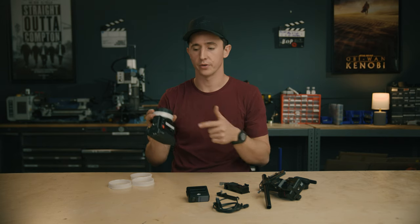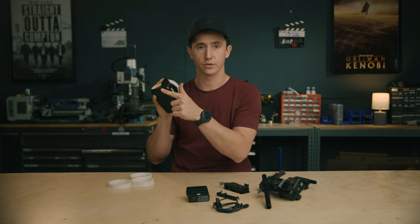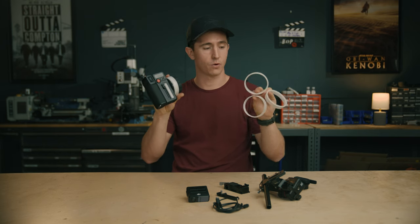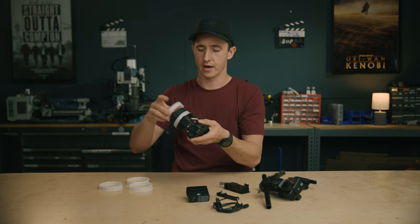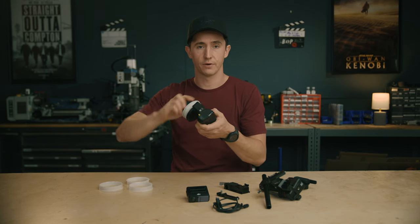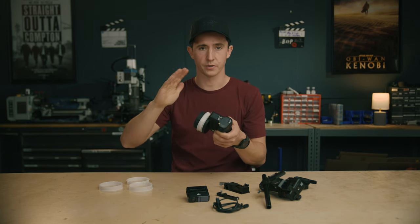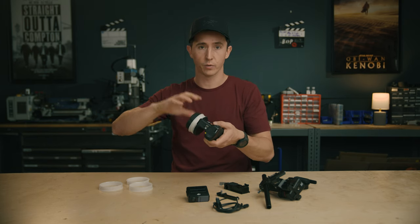With the all-in-one combo you also get the Focus Pro handset, giving you focus control, iris control, and zoom control. You get four separate marking rings for your different lenses that slide on and off. There's a force feedback focus knob — when your autofocus is working, this knob actually spins and mimics what the lens is doing.